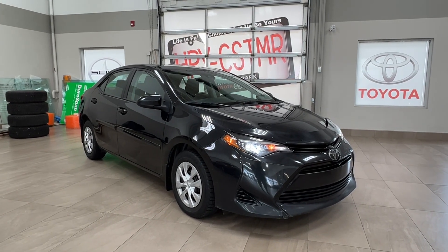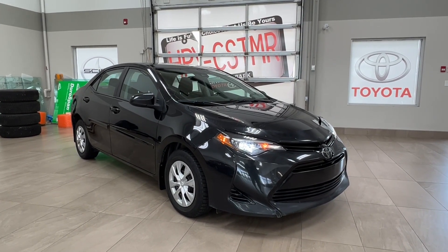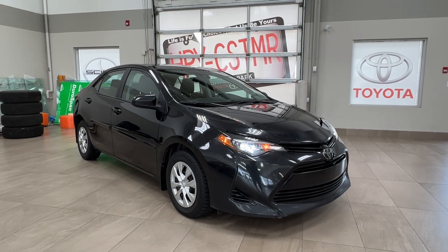Hello and welcome back to Sherwood Park Toyota. Today we're looking at a Toyota Corolla LE in the color black. Let's take a look.